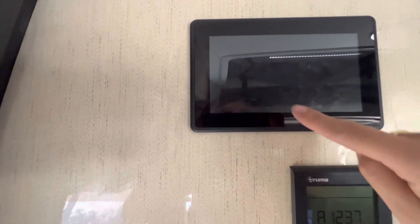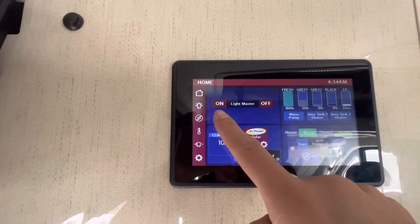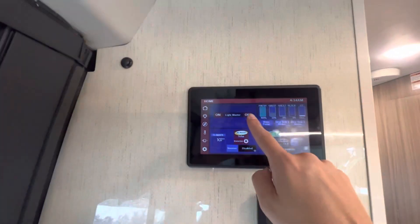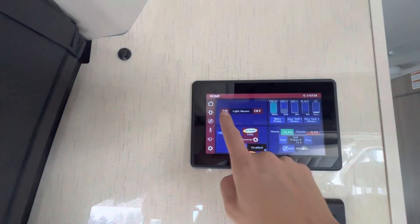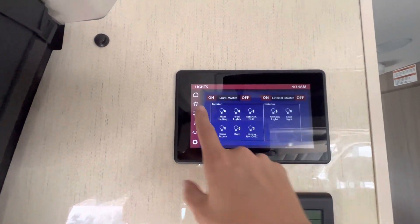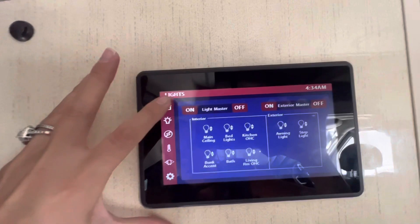You'll just hit 'I accept' and this is your home screen right here. You have your light switches here — you can do all on and then everything's lit up, or all off. And if you want a specific light on, you can come over to this little light button and select which light specifically you want on.